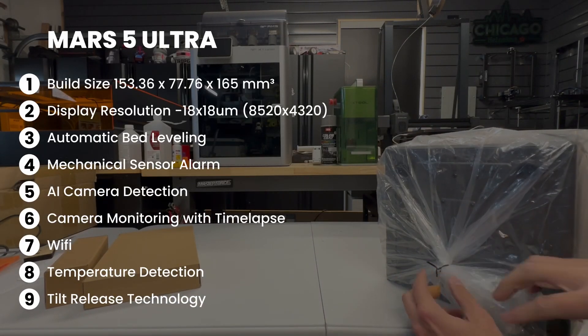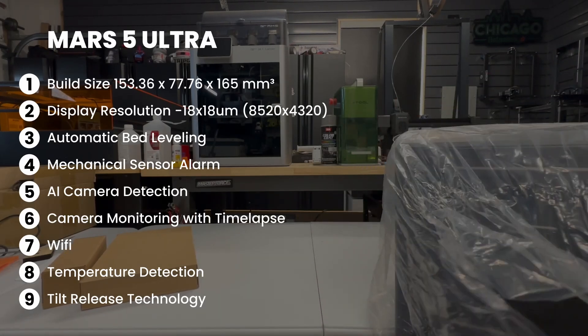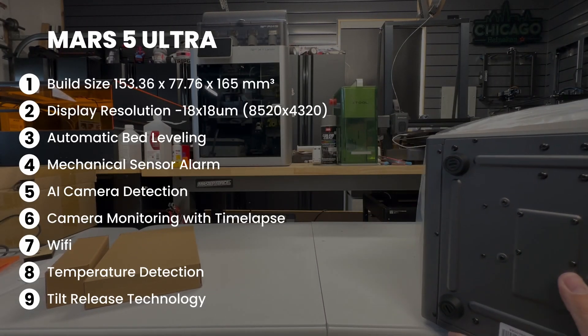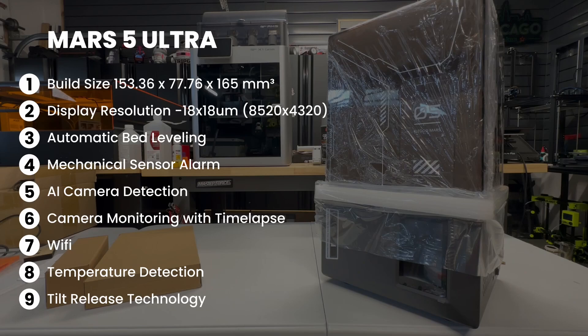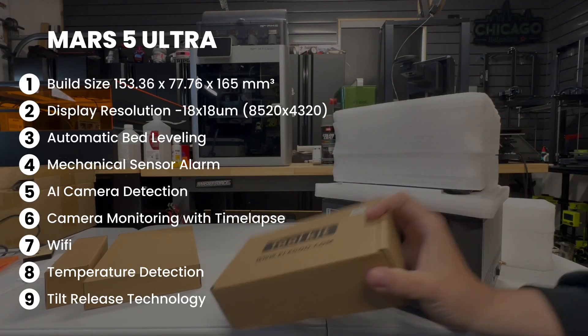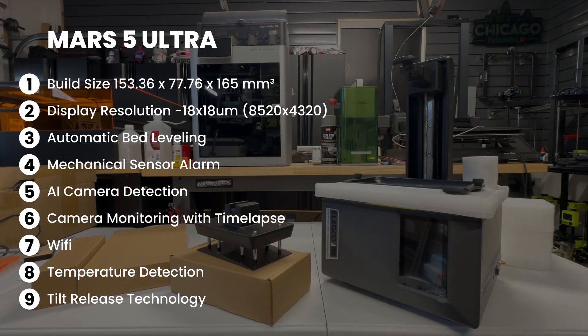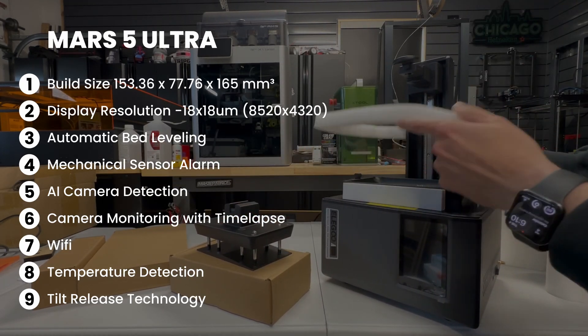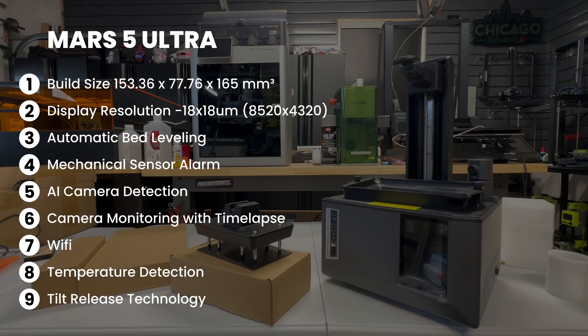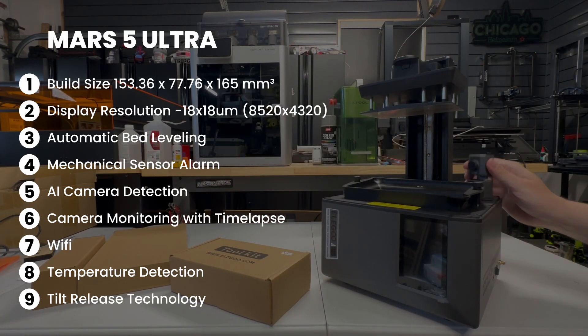The Mars 5 Ultra has a build volume of 153.36 by 77.76 by 165 on the Z. It is a 7-inch mono LCD, 9K, with a resolution of 8520 by 4320. It also has automatic bed leveling — no leveling needed. The printer also does a series of self-tests and has a mechanical sensor alarm.